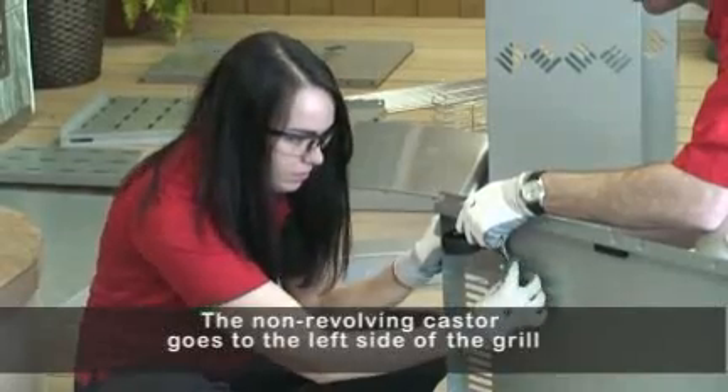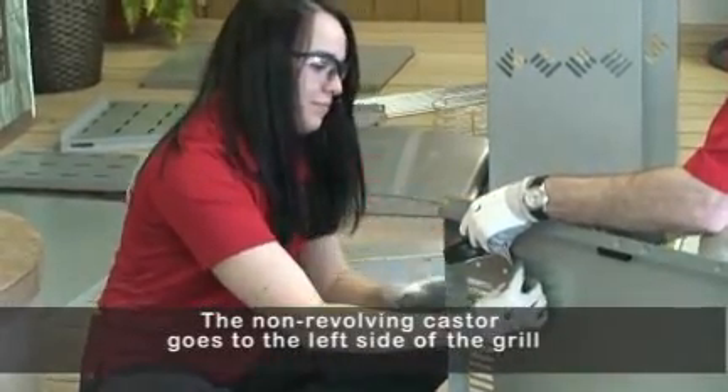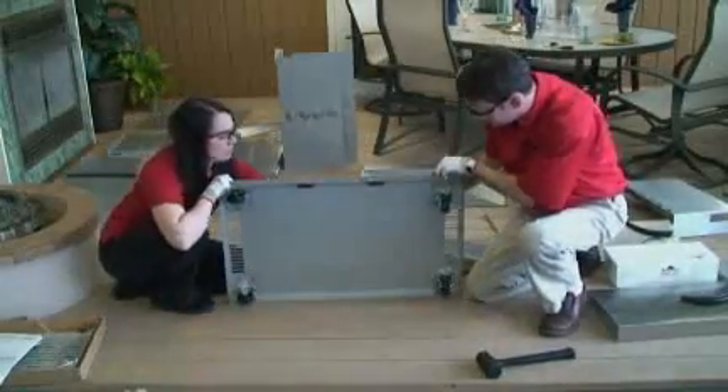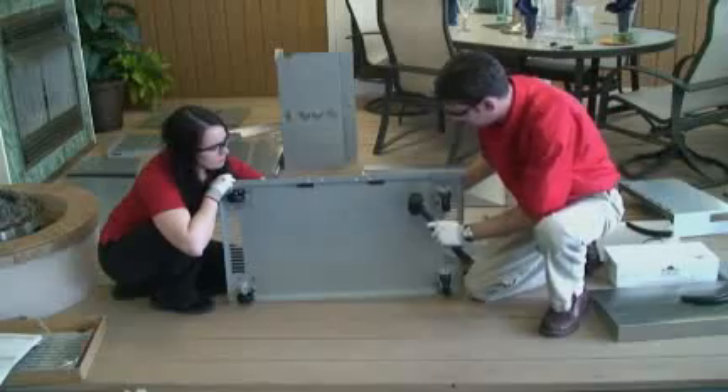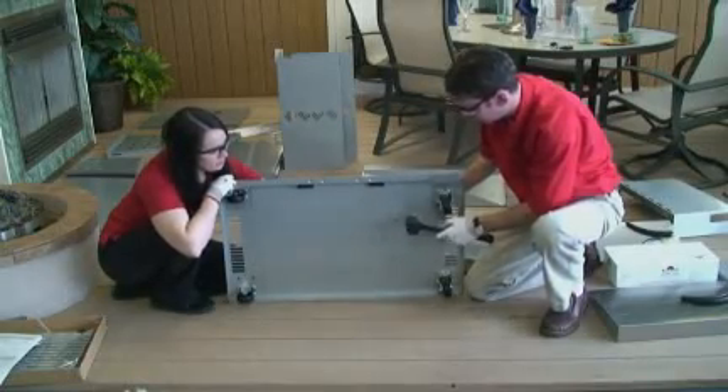Remember, the non-revolving caster goes to the left side of the grill. For propane units only, attach the tank ring into slots in the bottom of the shelf. Using your hammer, gently tap tabs over to secure in place.